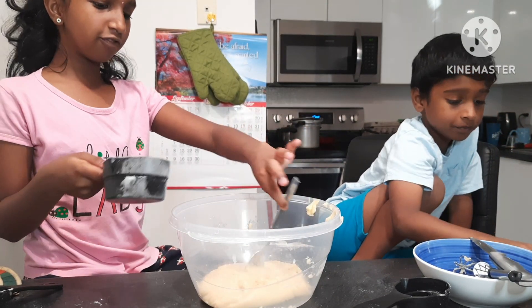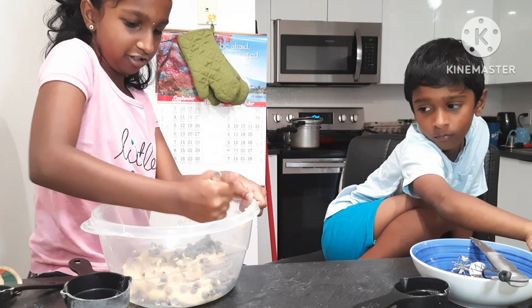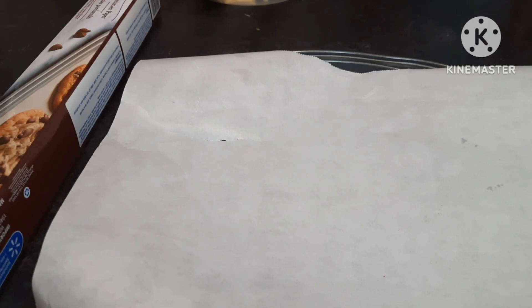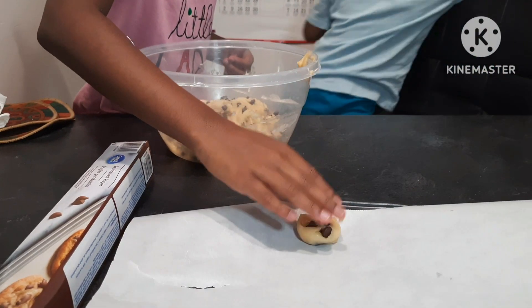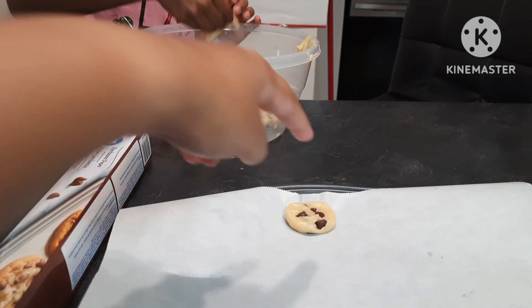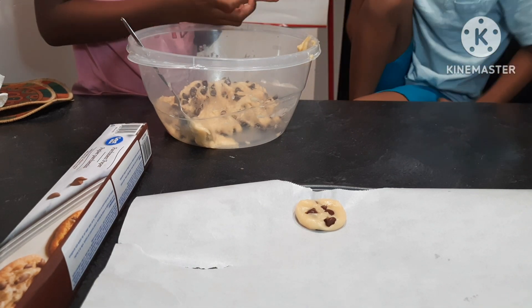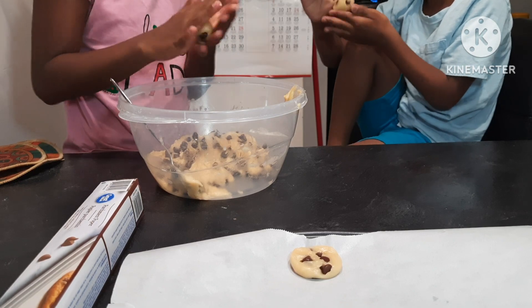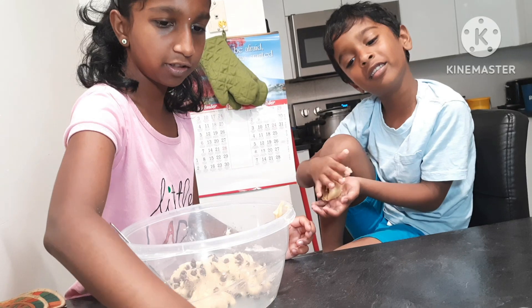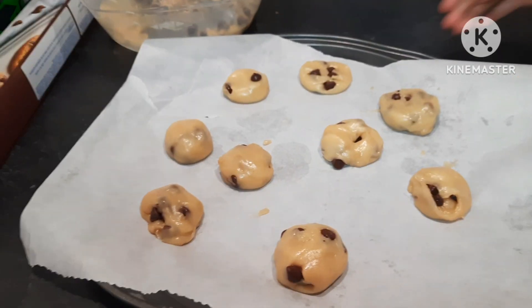For tips, just use a spoon for the last part — it's hard. Now add the chocolate chips and start mixing again. This is actually hard. It's so sticky, but don't keep it too close. Now let's put this in the oven for a while.